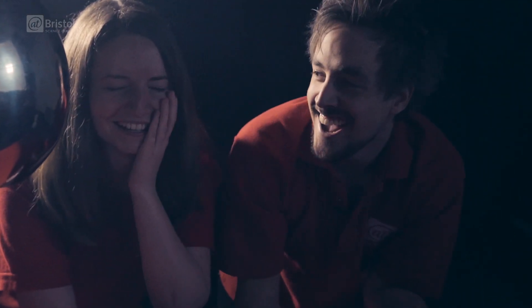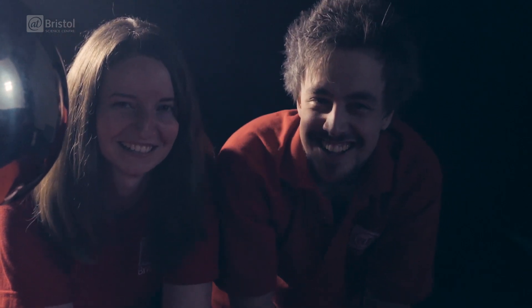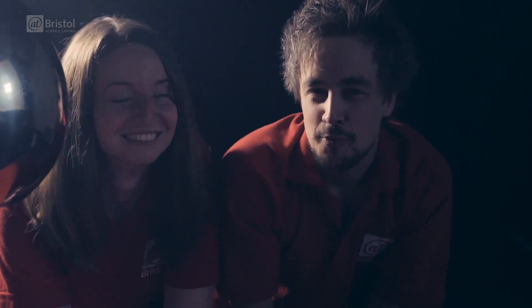That's no moon, it's a Van de Graaff generator! I'm Ross. And I'm Beth. And we're pretty psyched for the future release of Star Wars Episode 7 here at Bristol, so today we thought we'd show you how to use science to make a lightsaber.